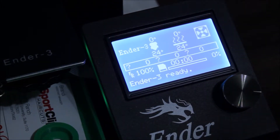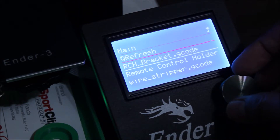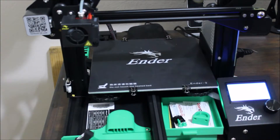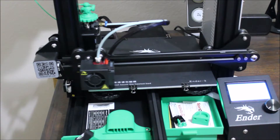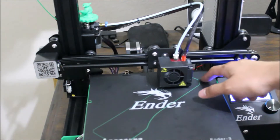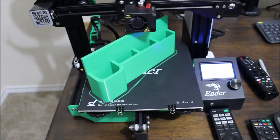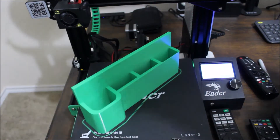Once you insert your SD card, click the dial and select print from TF, then select the file name you want to print. You then have to wait for the heated bed and nozzle to heat up to its optimum temperature and then the print will start. I usually like to look at the first layer and make sure everything is attaching to the bed. If everything looks good, then all you have to do is just wait for the print to finish. This one took almost a whole day to print but the final result was perfect — all of my remotes fit perfectly.